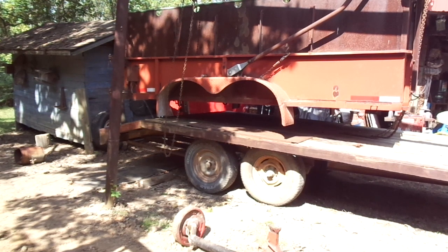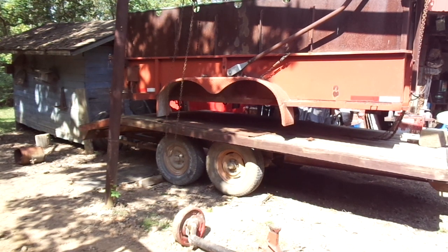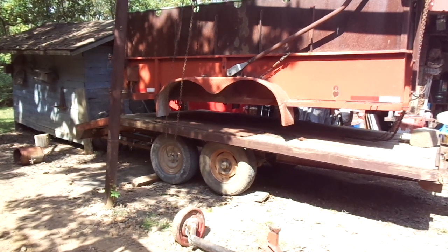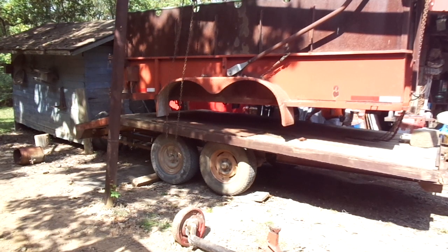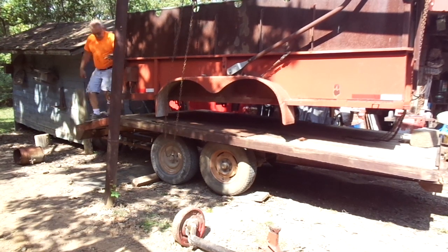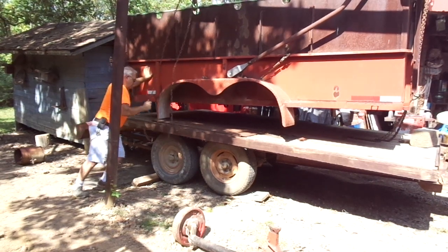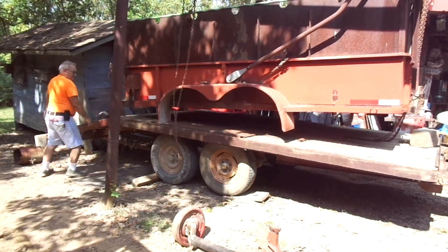My son happens to be working this particular day, so he doesn't get there until way later this afternoon. But at any rate, we do manage to get it pretty safely secured on the trailer. It's amazing the things that a fella can do by himself if he just really wants to. I've always worked by myself on my job site. I've been on crews and stuff, running pipe and everything, but for the most part I've been doing commercial and industrial service, pretty much working by myself primarily. So you just get used to it — it's second nature. You'll learn to do things and not get hurt, and if you get hurt, well, you try not to get hurt the next time you're doing the same thing.